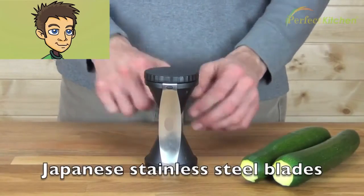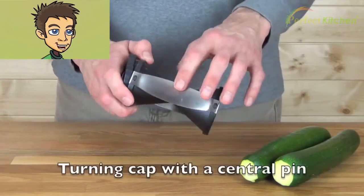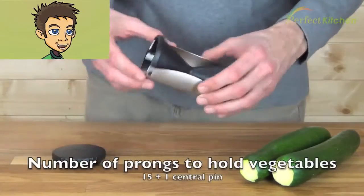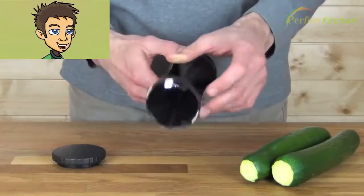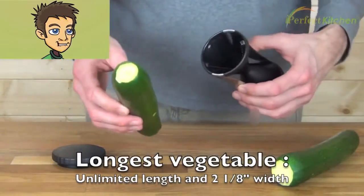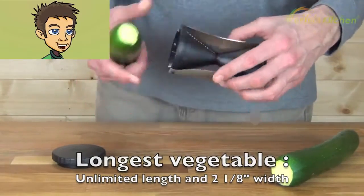The slicer has Japanese stainless steel blades and includes one turning cap with a central pin. The turning cap has 15 prongs to hold the vegetables, aside from the central pin. You have an unlimited length of vegetable that you can use, with a maximum width of 2 and 1/8 of an inch.